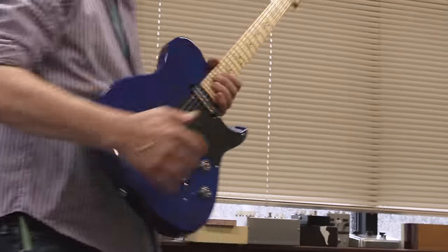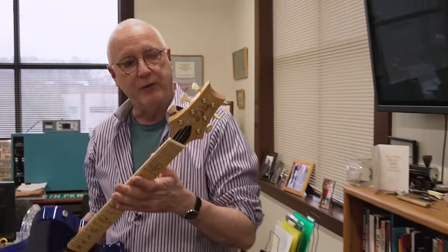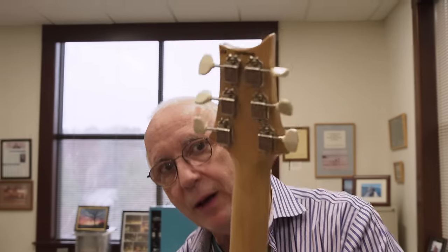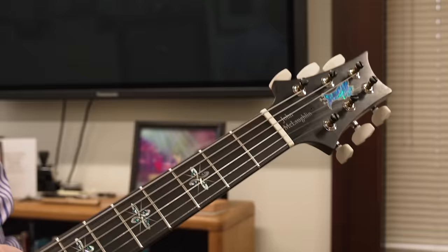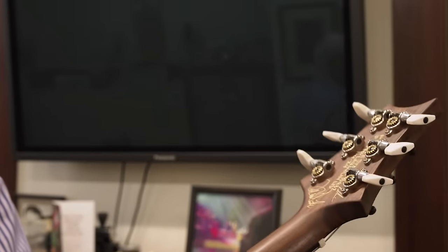We did some last year. With the NF-53, these tuning pegs came out on the guitar, so we've already been in process with this new tuning peg shape. And with the John McLaughlin, we had these pegs on it as well.